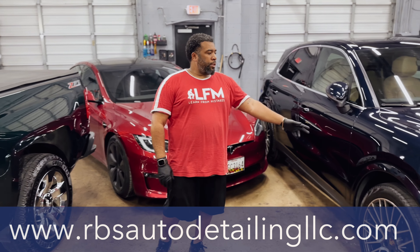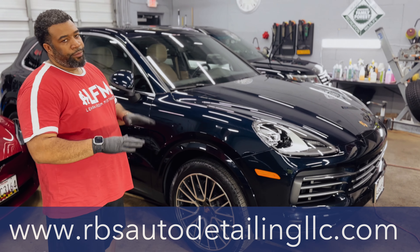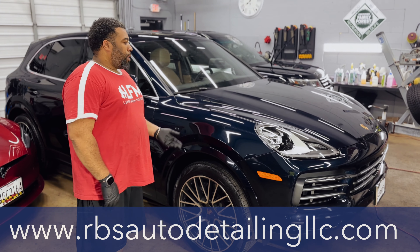Today we have this client. This client is doing a three and/or six year — weighing it out — ceramic coat.